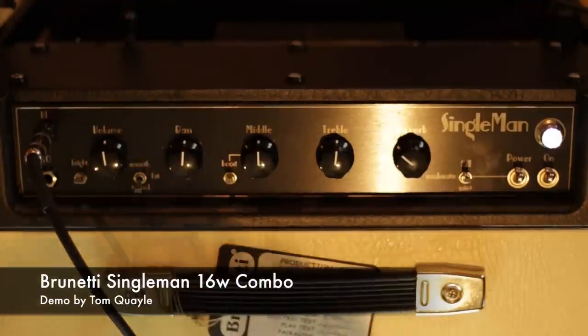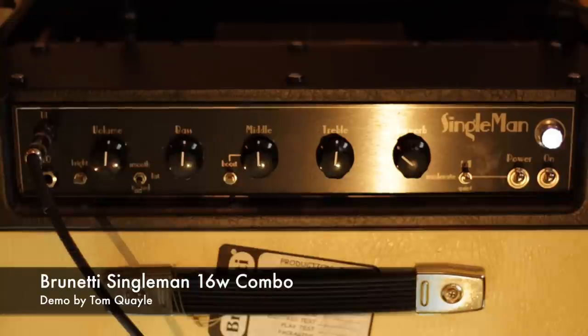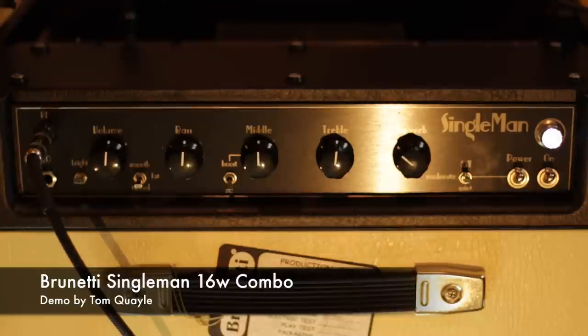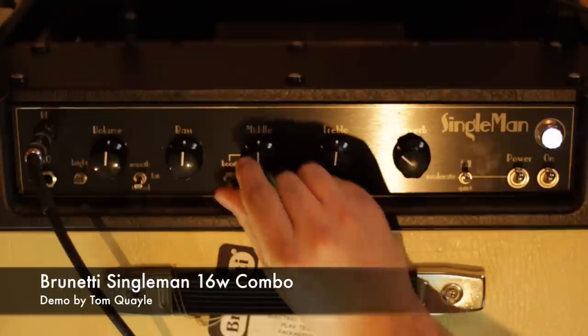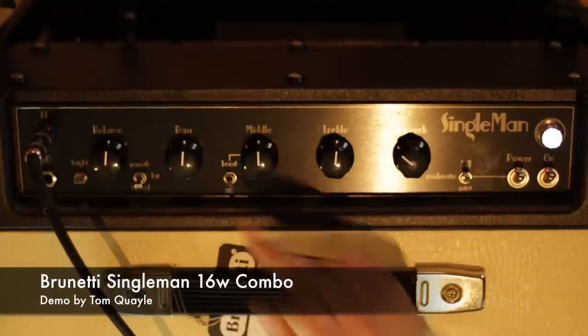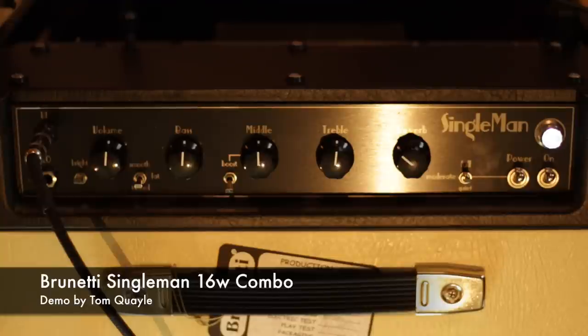Let me show you this mid boost. In full power with volume halfway, all the tone controls halfway, and we'll go back to the fat setting. Here's with the mid boost engaged — and now if we take it out of the circuit. There's a definite hump in the EQ, probably around 700-800 hertz.